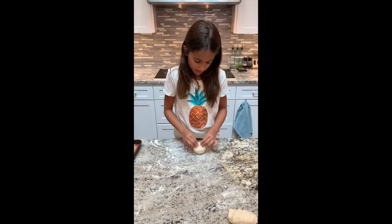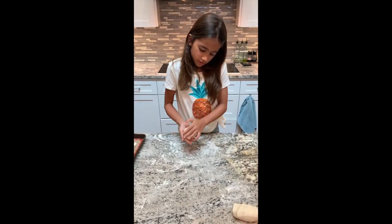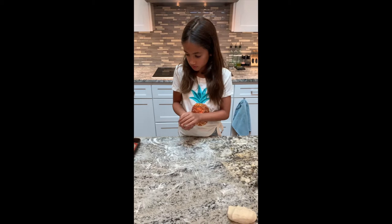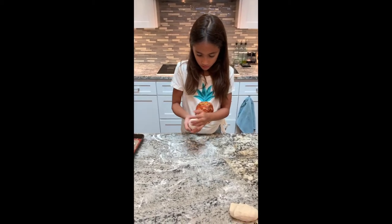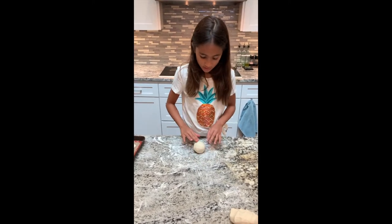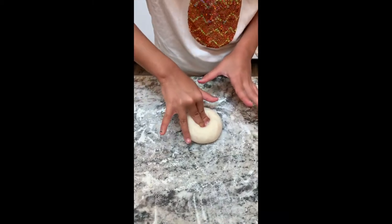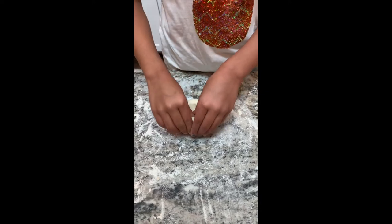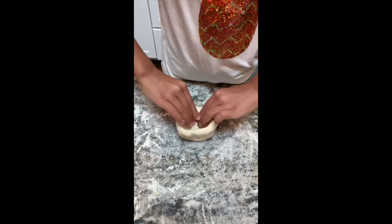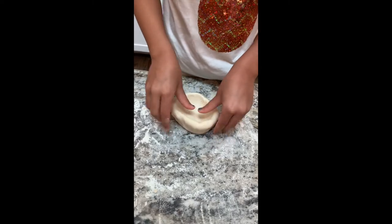So I'm gonna show you how to make a pinch pot. Get some dough — it has to be pretty big and you can have extra. Roll it into a ball. Press with two or three fingers right down in the middle. It might not look like a pot right away, but this is a pinch pot, so you pinch around the edges. Don't make it too thin or too thick.